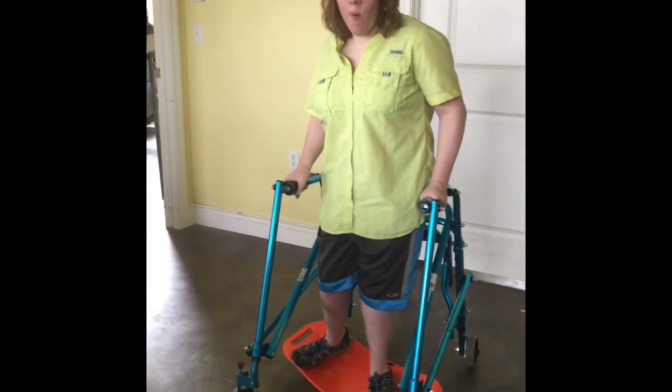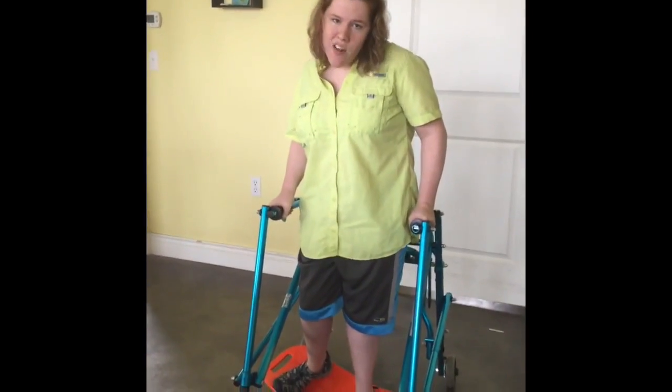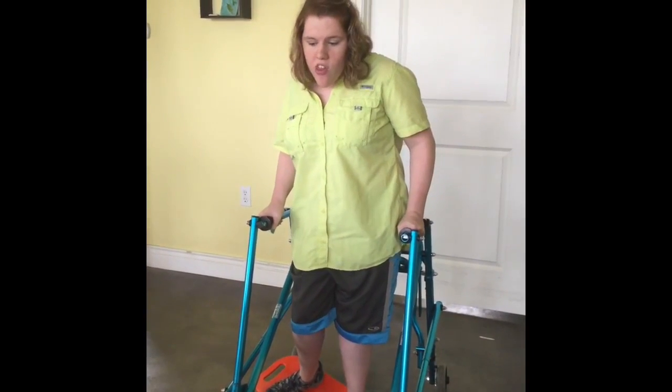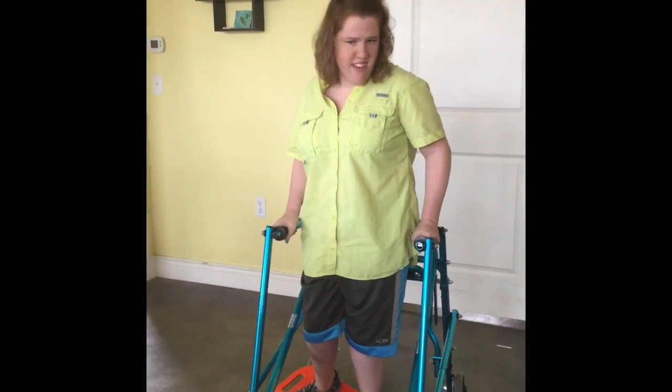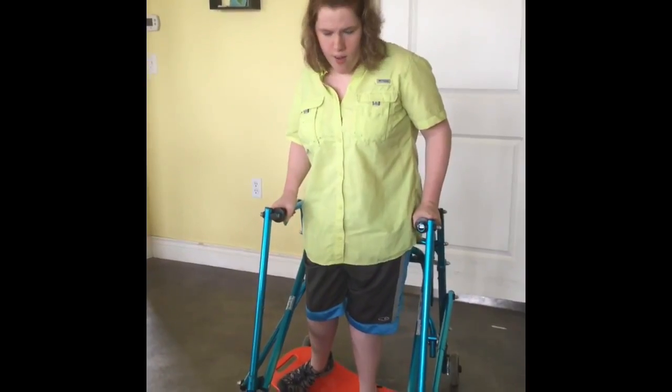This is my new Simply Fit Board. The reason why I got this is so that I can work on my core, quad, and stomach muscles. We also got this to figure out which exercises would be best for me to use while standing in my walker.